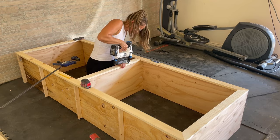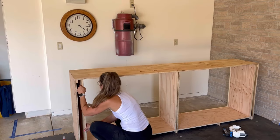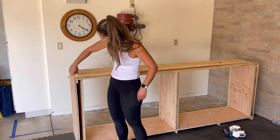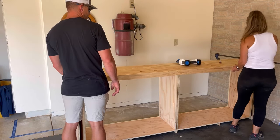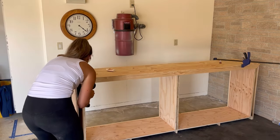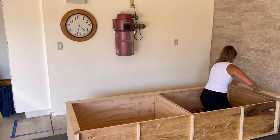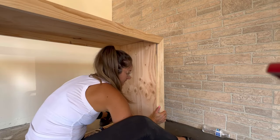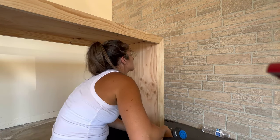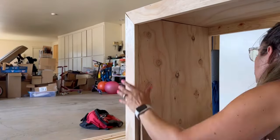Once that was done I put the structure back up on its legs, then moved over to the side and added two pieces of plywood the same way I did for the middle. I basically repeated the process on the front, making a face frame out of 1x3s and attaching them on all four sides with wood glue and brad nails. I found it was easier to tip it on its side and let gravity help me out. I then went back to attach side pieces to the inside parts of the 1x3 to bulk them up, and repeated the process on the left side.